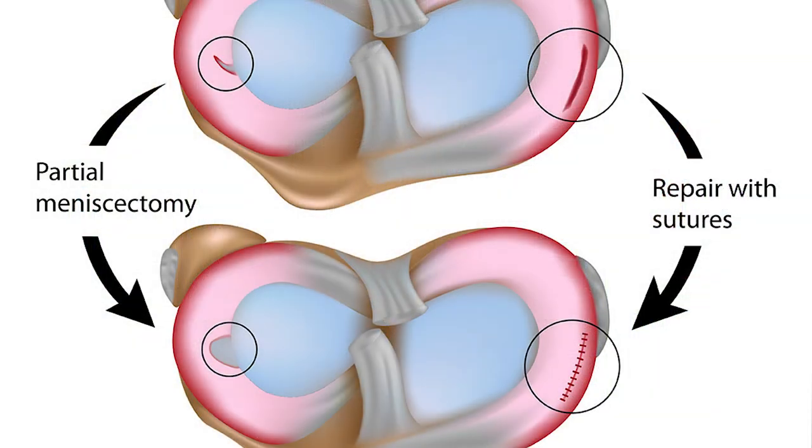That heals a lot of the time, but sometimes it doesn't. We think as many as 20, maybe even 40% of meniscus repair surgeries — for whatever reason, whether the blood supply is not good or whatever it is — that repair doesn't heal.